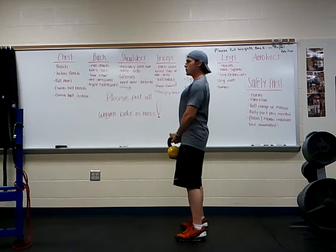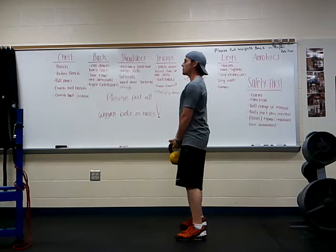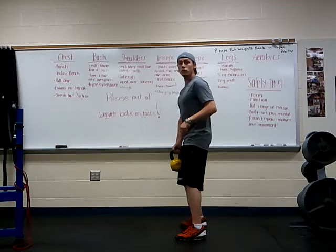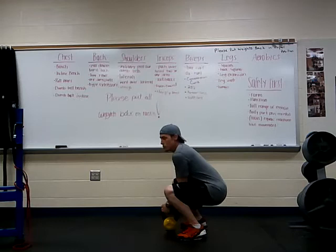Now we can demonstrate what we've got going on for a deadlift. We're going to let those arms just hang by our sides. We've all mastered the deadlift before when we were really young — we used to pick things off the ground. If you've got any young ones around, you'll see them doing this: they just squat down super low and then pop it back up high.